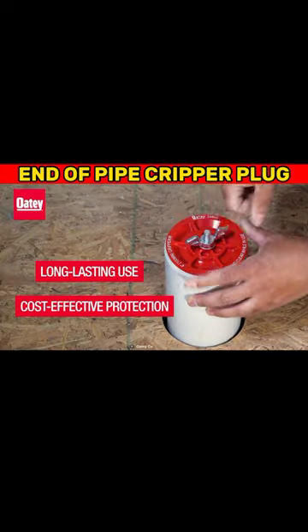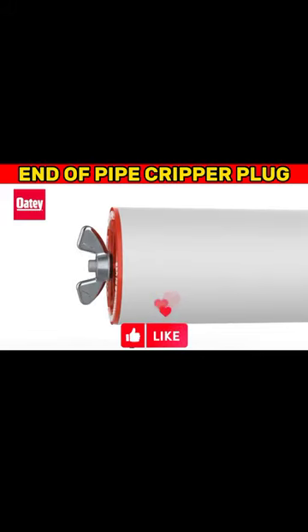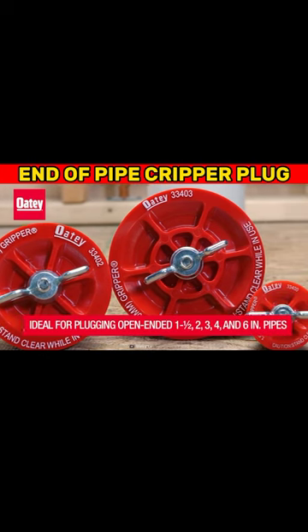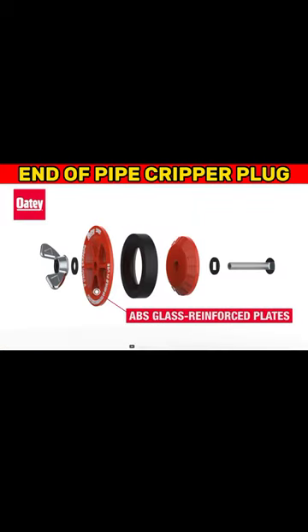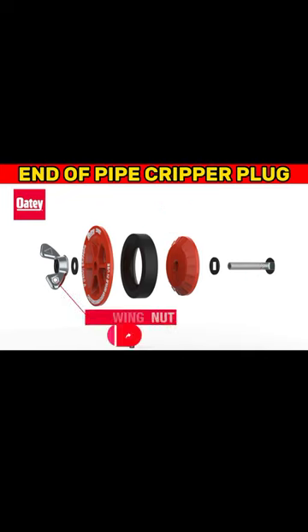Constructed with high-quality metal, these plugs are resistant to rust and corrosion. Not only do these pipe gripper plugs provide long-lasting functionality, but they also offer cost-effective protection against dust and debris. They're specifically designed for plugging open-ended pipes ranging from one and a half inches to six inches in diameter.